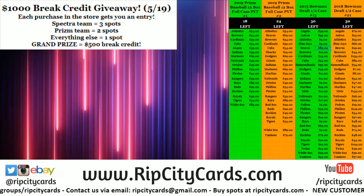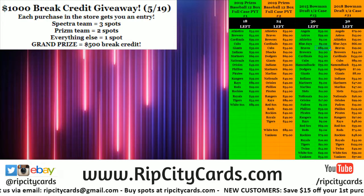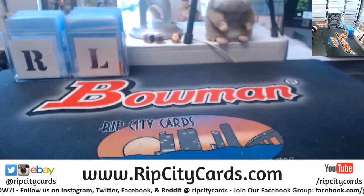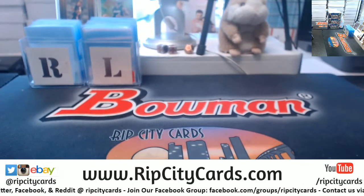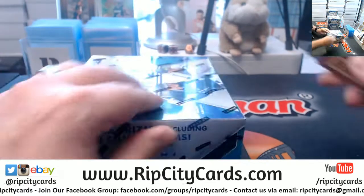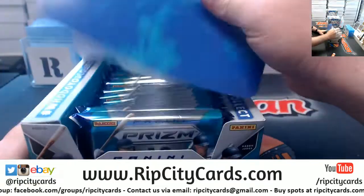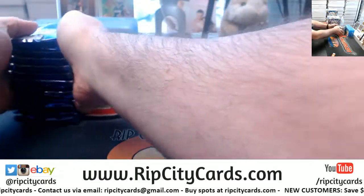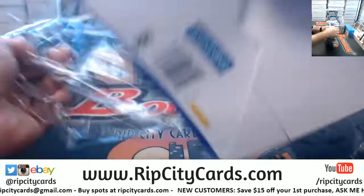Hey everybody, we're going to do the Panini Prism 2019 six-box number two eBay style right now. I got the six from the last case we started. I have not opened it myself, but I have seen a couple of breaks of such a product. A lot of color, a lot of fancy in it.